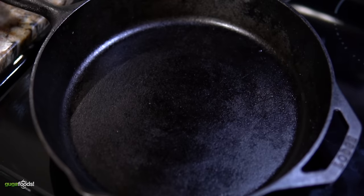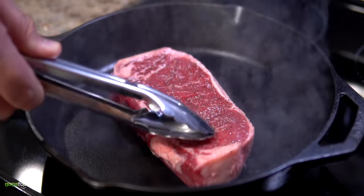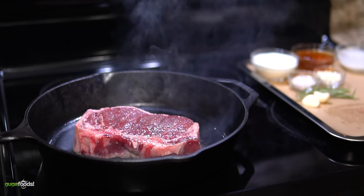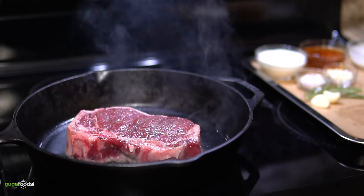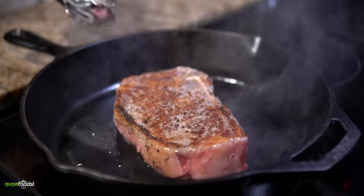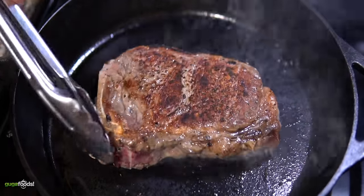Since I'm using my home oven, the first thing I need to do is preheat my cast iron skillet. Set your oven on high and preheat it for about five minutes. Once that's done, add your steak — we already added the oil to the steak, so there's no need for additional oil in the pan. Make sure you have all windows open and a well-ventilated kitchen because there will be a lot of smoke. After exactly one minute, flip it to the other side. Your goal is to sear both sides for exactly two minutes each, which should give you a nice crust.